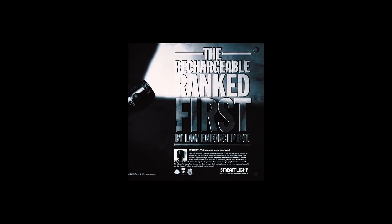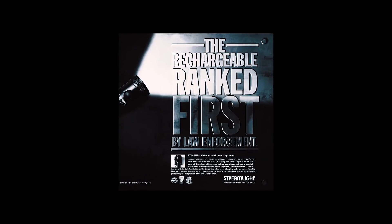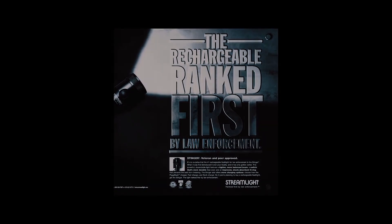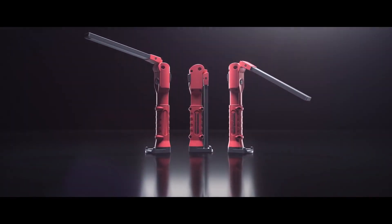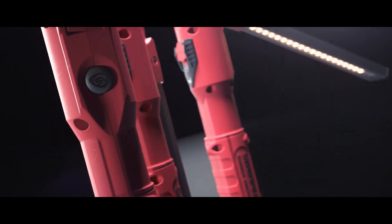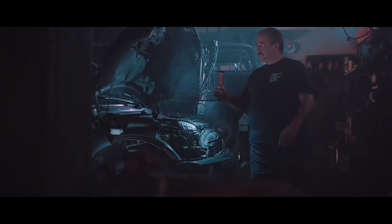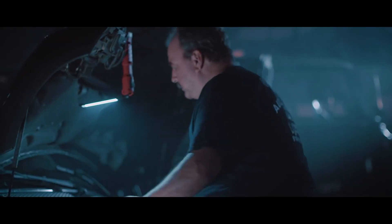In 1993, Streamlight launched the legendary Stinger — the industry's first compact rechargeable flashlight. In 2017, Streamlight introduces the ultimate work light: presenting the Stinger Switchblade. Multitaskers, say hello to your dream multi-function work light.